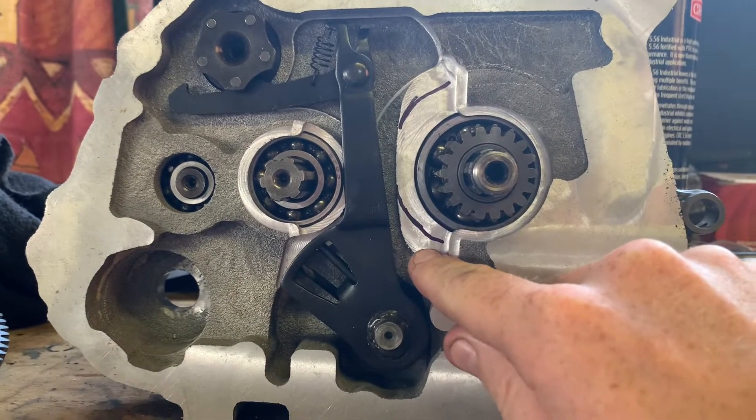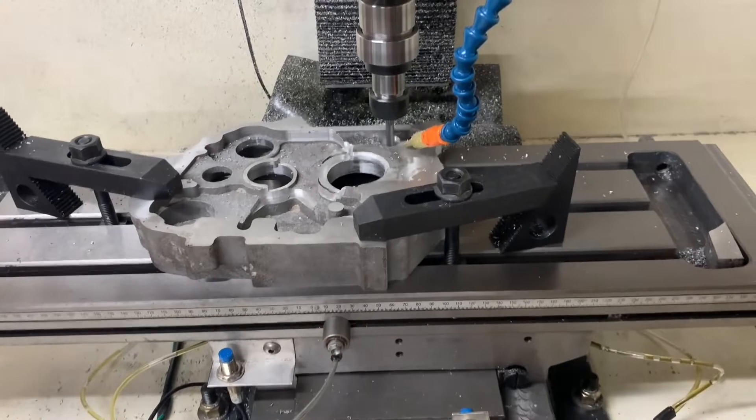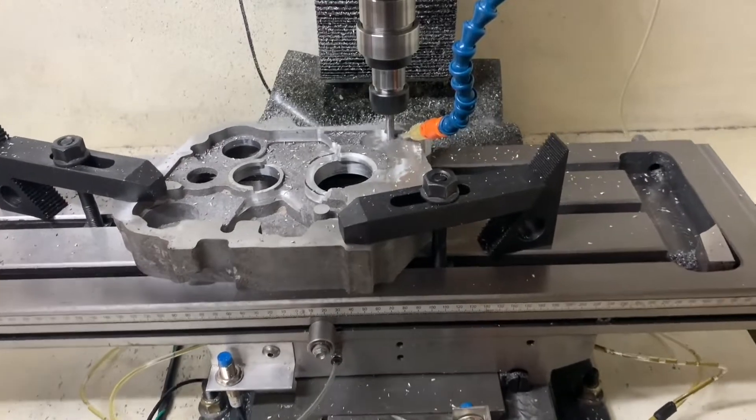These bearings ended up being a light press fit and I just ended up interpolating them to size as my boring head still hadn't shown up. So now you can enjoy this footage at 6x speed of the 8mm end mill removing some weight and making clearance for the gear selector linkage.